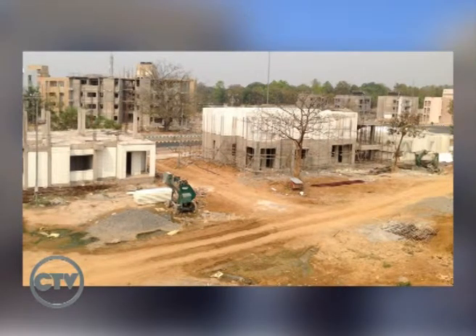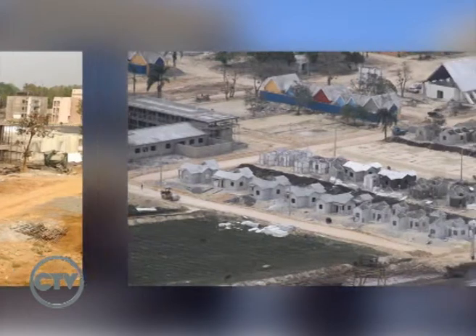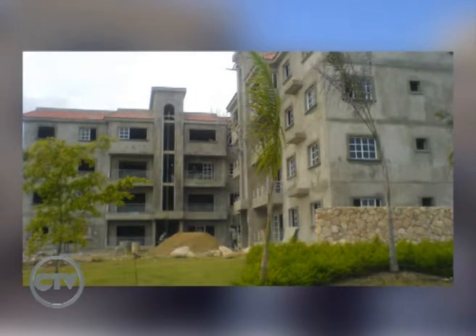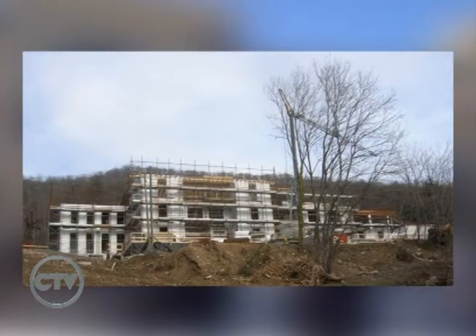¿Se trabaja con un sistema de platea? Se trabaja con un sistema de platea, se coloca un anclaje cada 20 centímetros a ambos lados y luego de ahí se para el panel, se apuntala y se proyecta el hormigón.